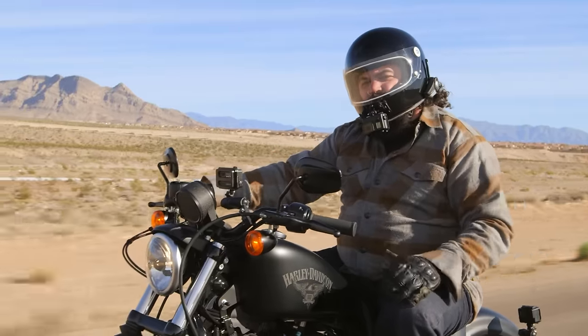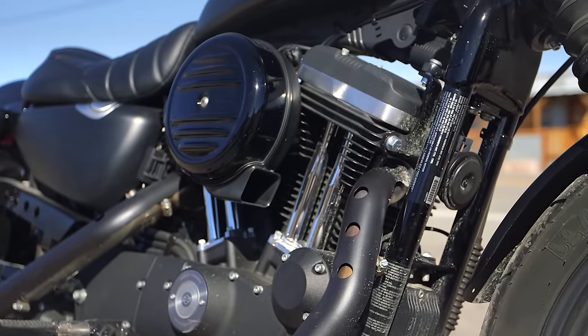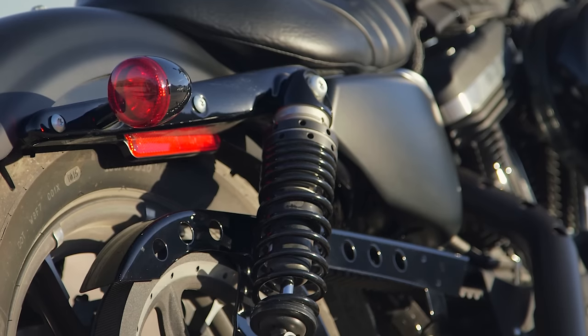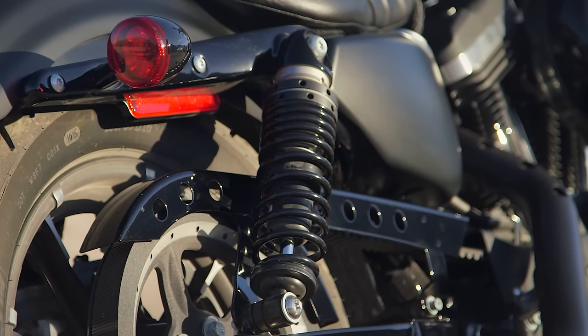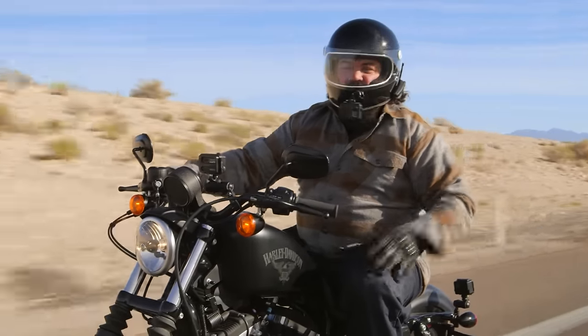But there's a kicker to this review. This bike is actually coming back home with me. We're starting a new Sportster modification series where we're going to bolt all manner of aftermarket parts to this Sportster and talk about what parts do best in what scenario. But I'm getting ahead of myself — let's get out there right now and test this baby in stock trim.